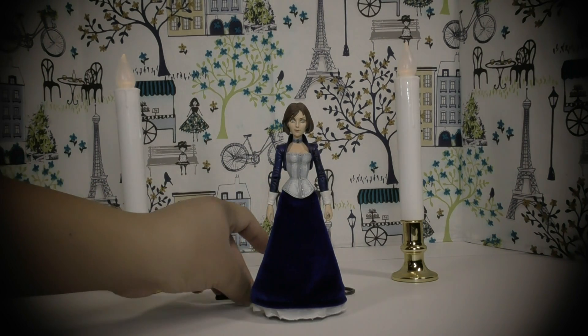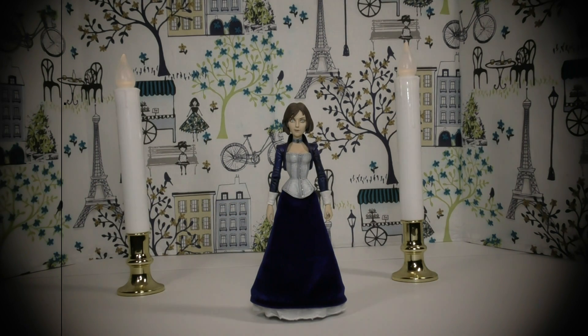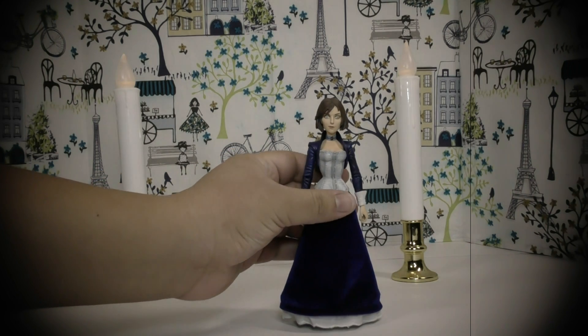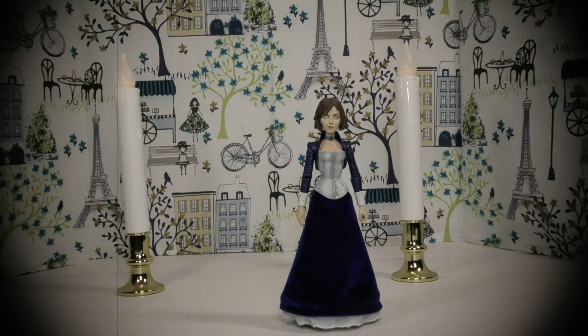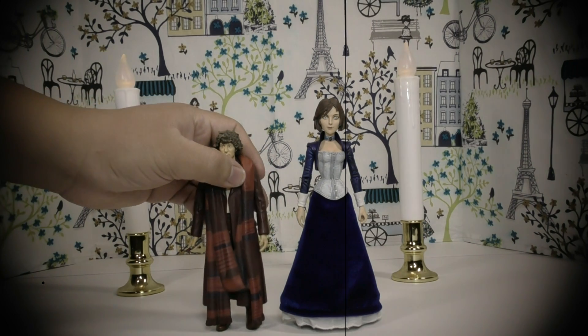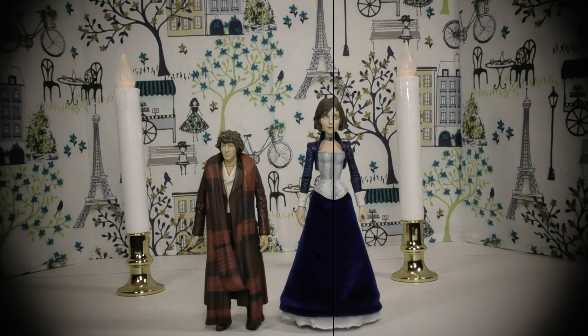I'm going to do a size comparison with my Doctor Who Fourth Doctor five-inch figure to show you how tall Elizabeth is compared to Doctor Who figures. As you can see, Elizabeth is bigger than the Fourth Doctor.